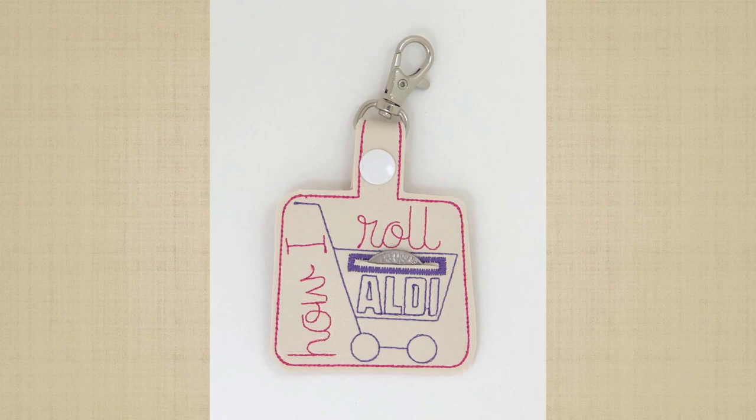Most of the embroidered supplies can be found on Apex's home page — look for the Apex Favorites link. If you'd like to see more tutorials like this, hit the subscribe button.